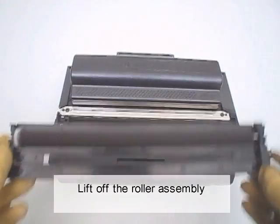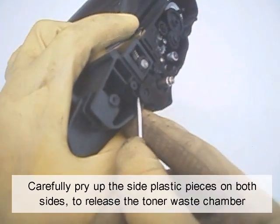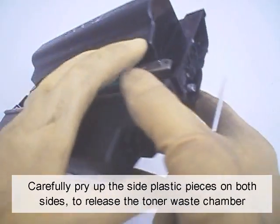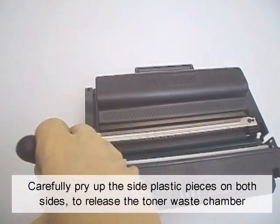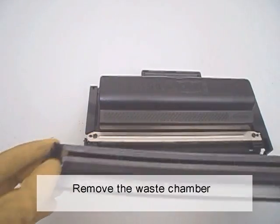Lift off the roller assembly. Carefully pry up the side plastic pieces on both sides to release the toner waste chamber, then remove the waste chamber.